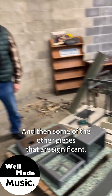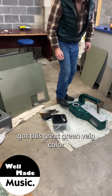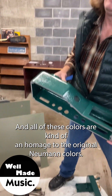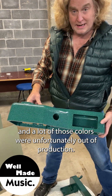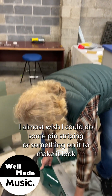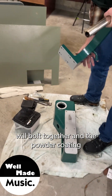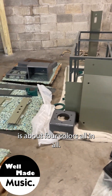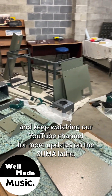Some other significant pieces — the main lathe body got this great green vein color, and all these colors are kind of an homage to the original Neumann colors. We tried to find more exact matches but a lot of those colors were unfortunately out of production. So this is going to be like a hot rod — I almost wish I could do some pinstriping on it to make it look super cool. All of these pieces will bolt together, and the powder coating was about four colors all in all. We're very excited to get all this back together — keep watching our YouTube channel for more updates on the Summa lathe.